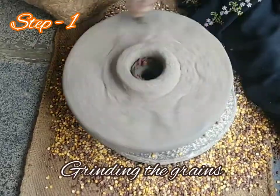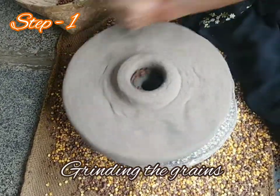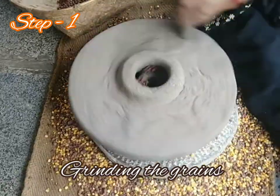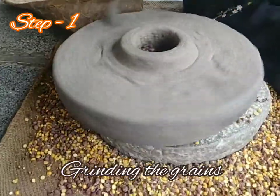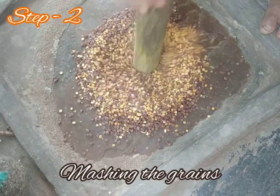The seeds are being ground, and as you can see, half-cut seeds are falling on the ground with their shafts. She has poured the seeds into the hole and is now grinding. This is how it looks from the front and on the top. This is step two — she's mashing the grains with the dome-shaped cup inside.